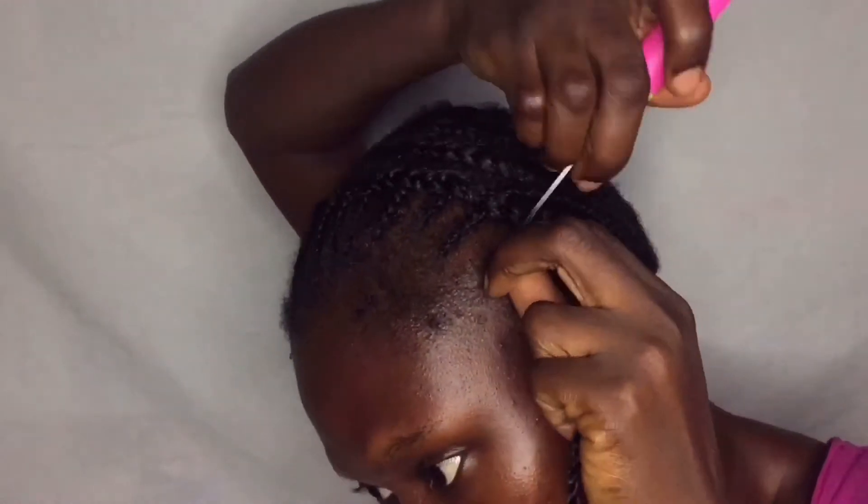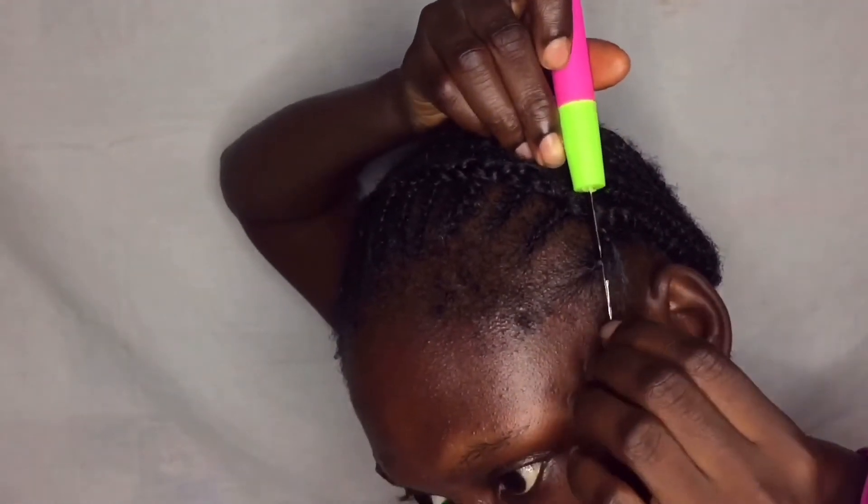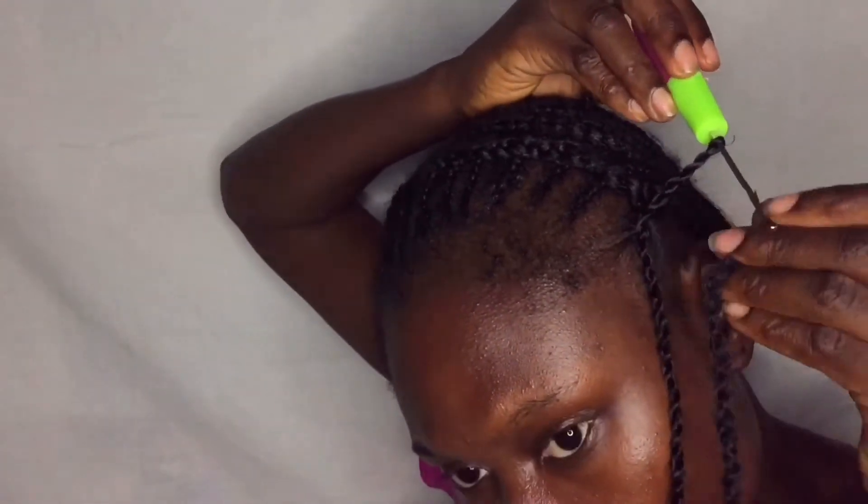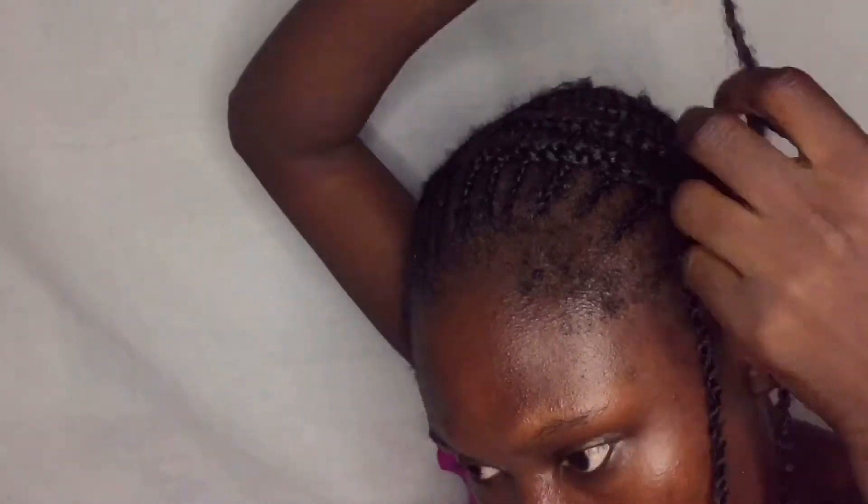This is the crochet I'll be using — from Black Girl Hair Savvy. I'm fixing in the crochet; you can see how I fix it in, it's a bit hard to explain but you can watch and see how I actually fix it in. It's very easy, and I've already fixed different parts.